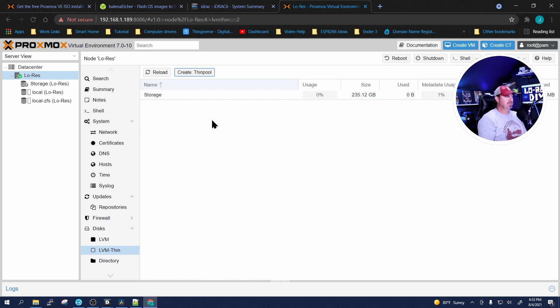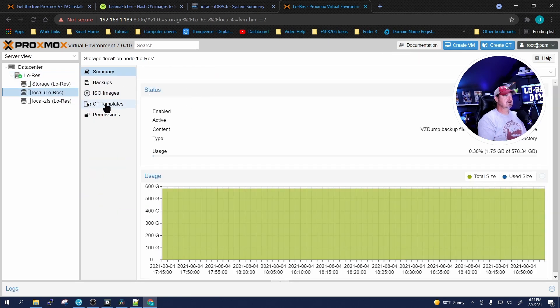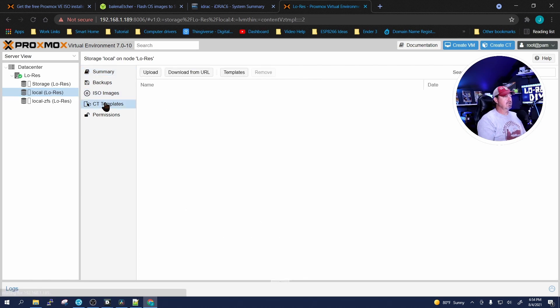It's done. If you have two hard drives you want to add, you can scroll down and create a ZFS pool out of them or whatever you want to do. Now we have that available for additional storage. The next thing you'll want to do is get some container templates — your operating systems for containers — and some ISOs for your VMs.